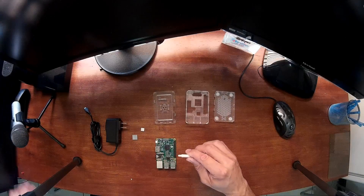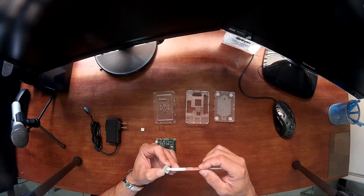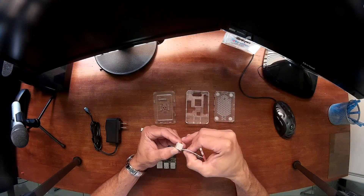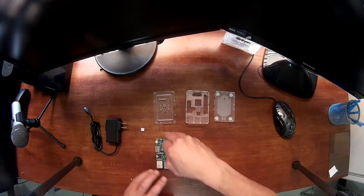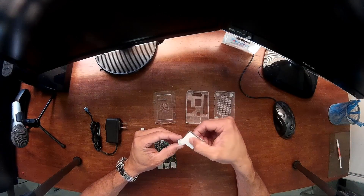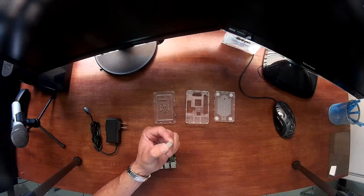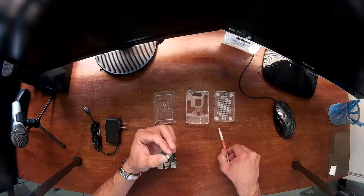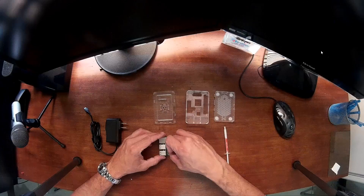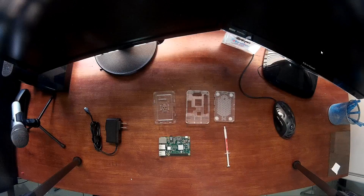I'll uncap the thermal paste and apply a small amount to the heatsink — I'll start with the big one first. You can grab a credit card or something flat and try to even out the thermal paste across the entire heatsink. Just enough so it'll stick to the chip. The same with the small one — spread it out evenly and then attach it to the small chip. That's it.